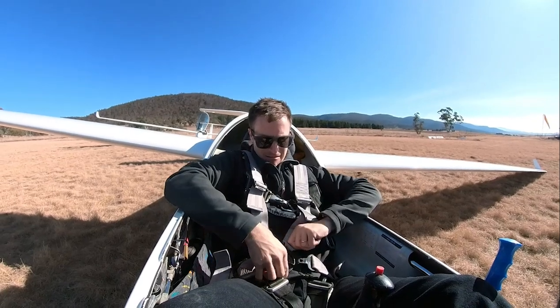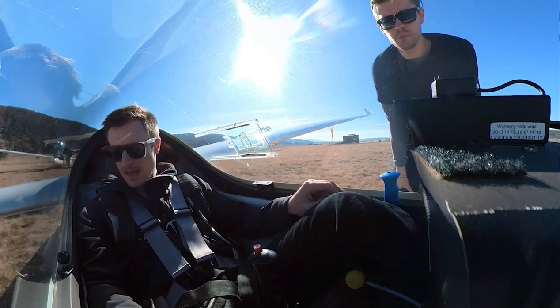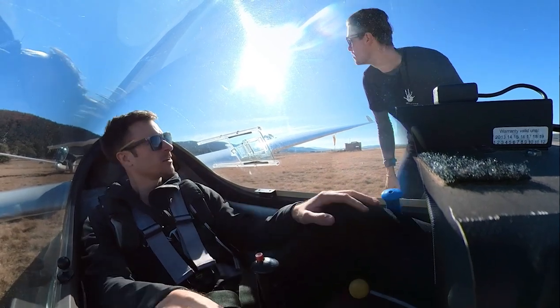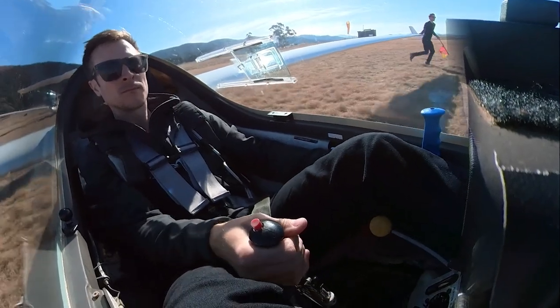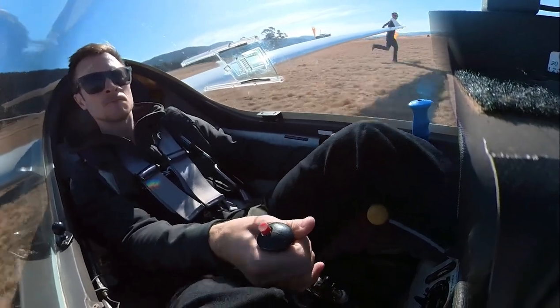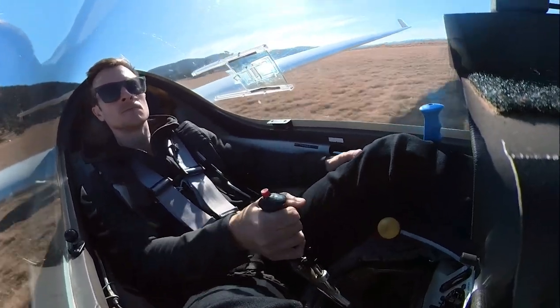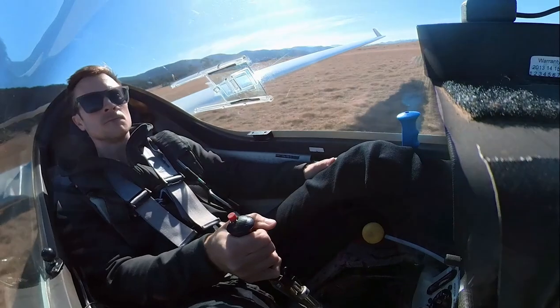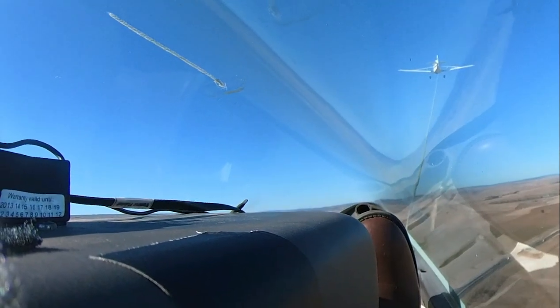You strap in and do your safety checks with the ground crew. Canopy locked. Canopy closed and locked. Air brakes closed and locked. Then you get launched behind a tow plane, pulled up about 2,000 feet into the sky until you feel some turbulence as your glider gets sucked up into one of these columns of rising air called thermals. You then release from the tow plane and climb all by yourself.